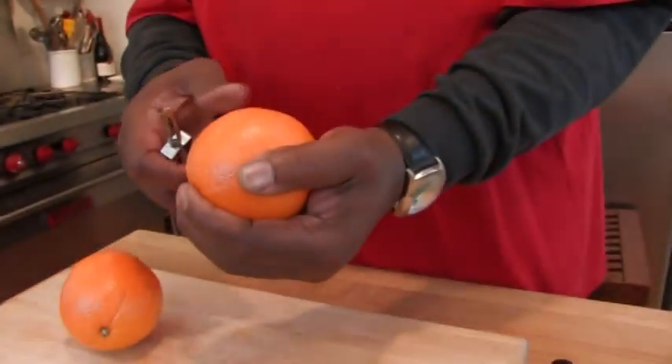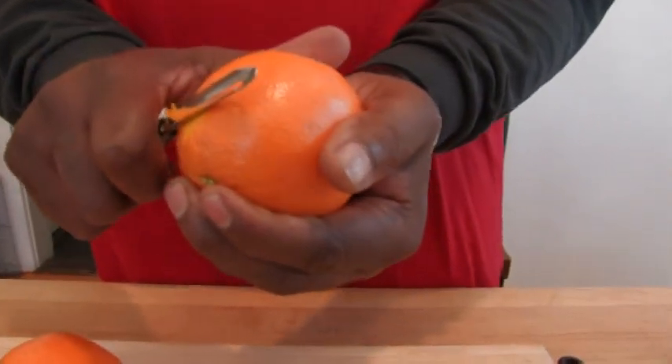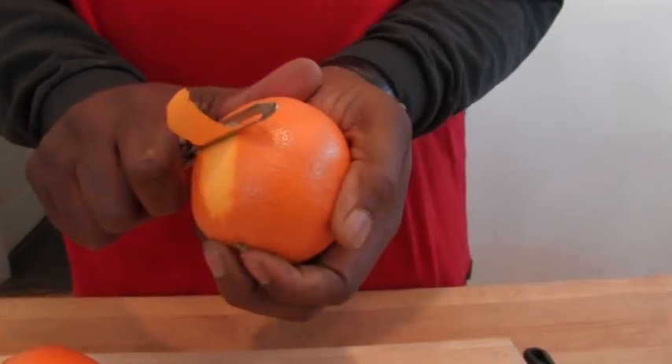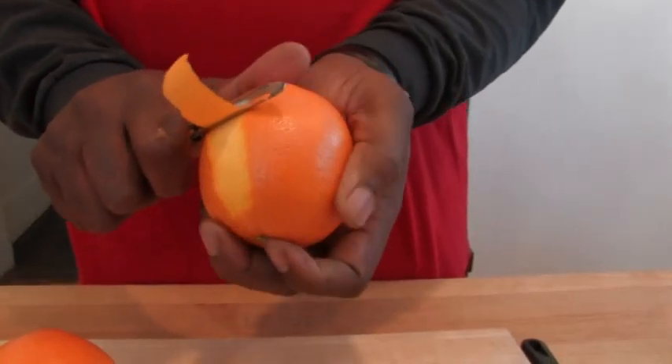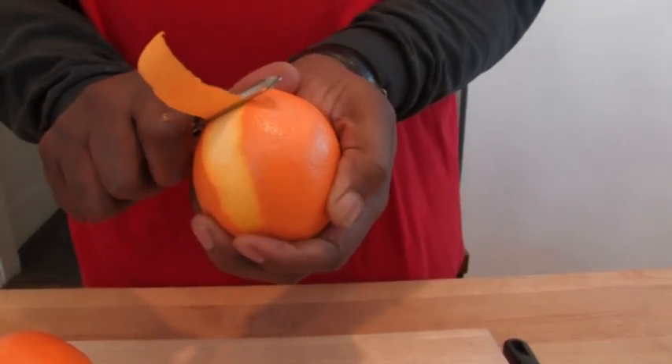Hold your orange firmly and just take your peeler. Go gradually because you do not want to go in there too deep and get the white part that's up under there, because that's very bitter. See how easy that comes out? But you got to have a firm grip on it.